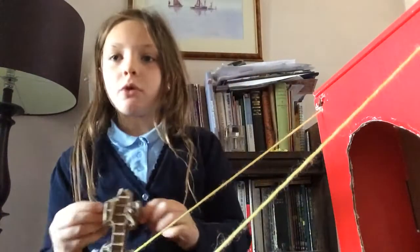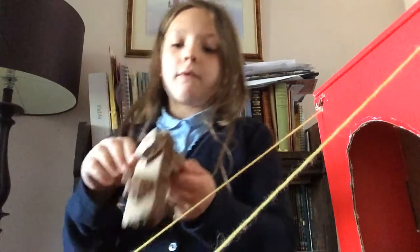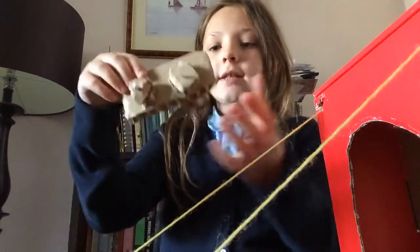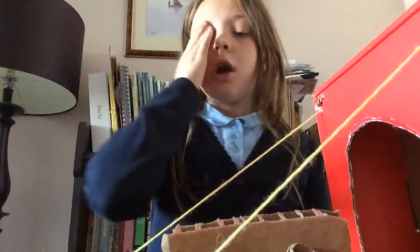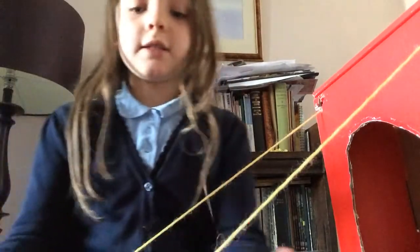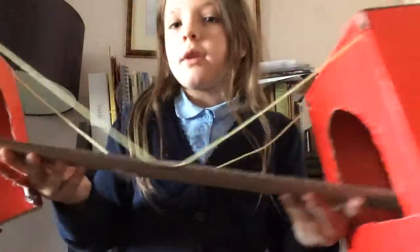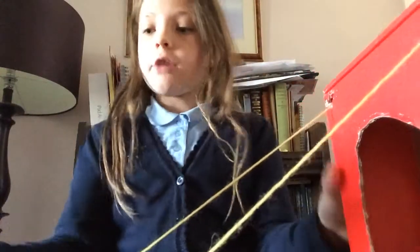Umbrella things that you put in cocktails — I just had to cut the umbrella bit off to make them into strong sticks. So the car is basically just made out of cardboard. The road is made of strong cardboard — not light cardboard like this bit.